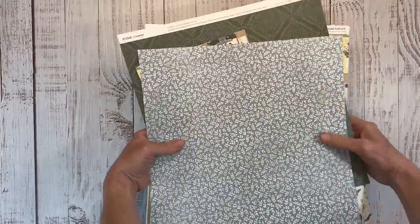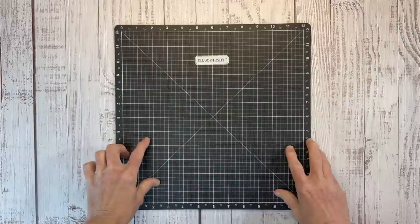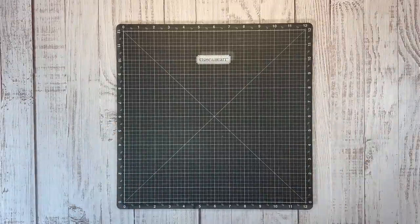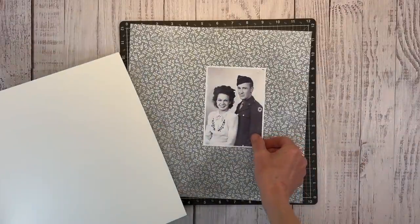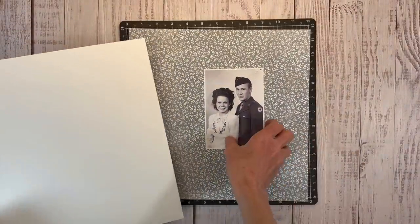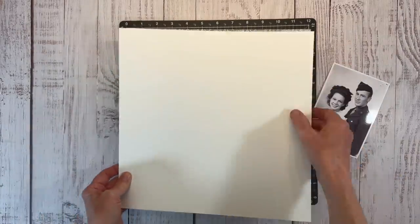Let me grab my Versa mat. I just need one because it's a single page layout with only one photo - you really can't turn that into a double page. I really like this pattern paper; it's a mist colored background with tiny little leaves, and then I have a piece of vanilla cardstock. I'm picturing the photo centered and then off to the right a little bit, and we're going to do some paper tearing.